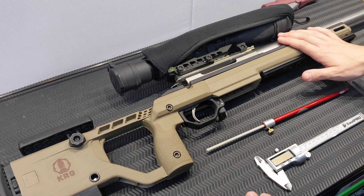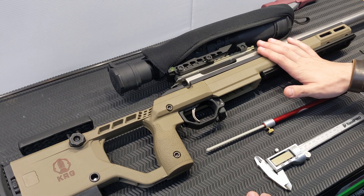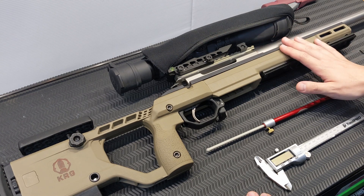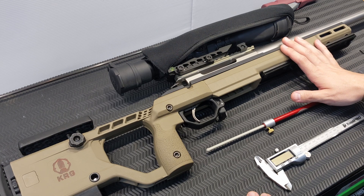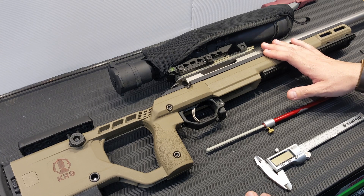I have my Tika CTR in 223 Remington here, obviously in the KRG chassis. What I'm going to do today is measure how far out I would have to seat the projectile in order to touch the lands and grooves.